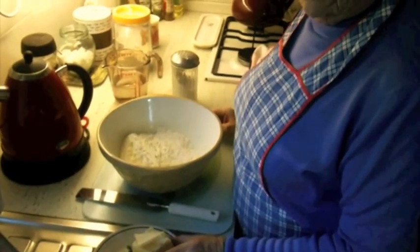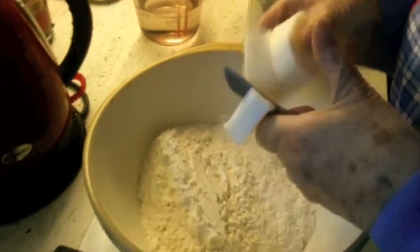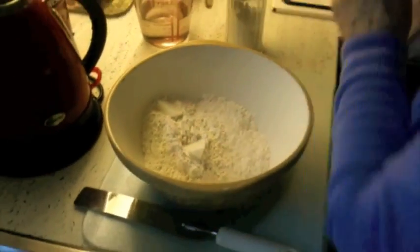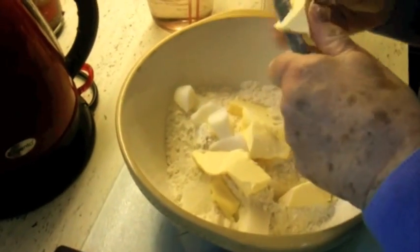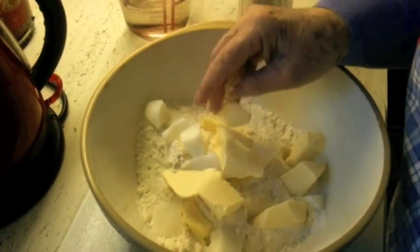Then you've got about two ounces of lard and about three ounces of margarine. One ingredient I forgot — salt. You must put a bit of salt in. Lard and margarine just cut up into little pieces, all in. Then it's easier to do.